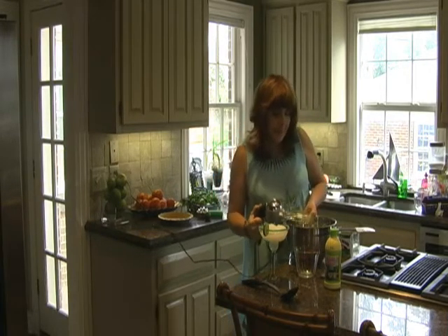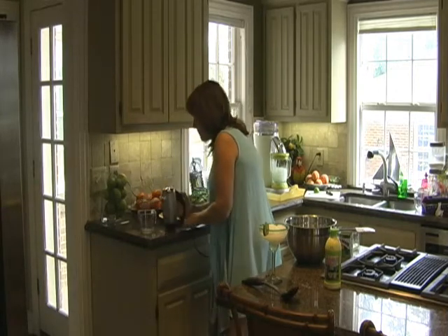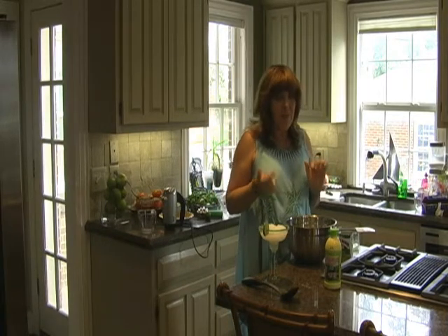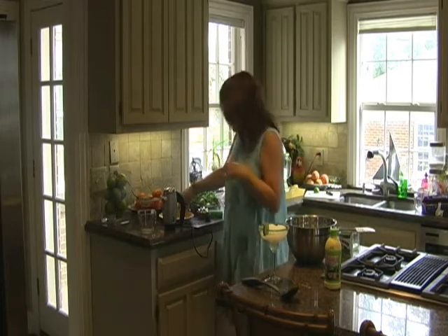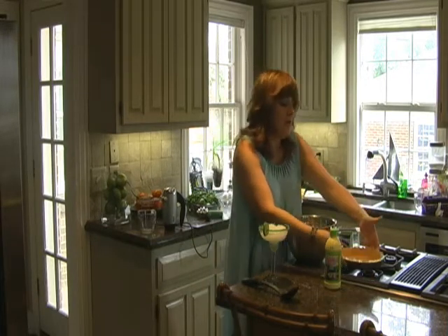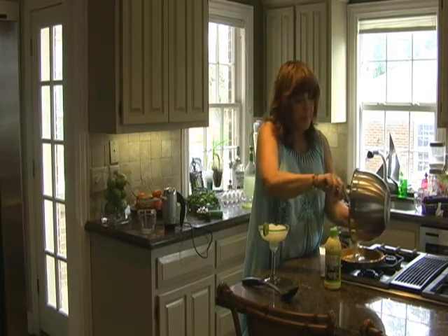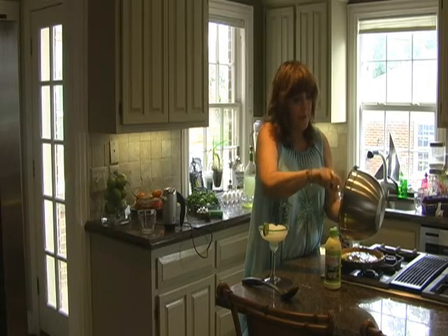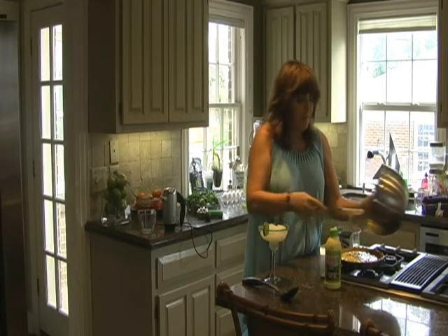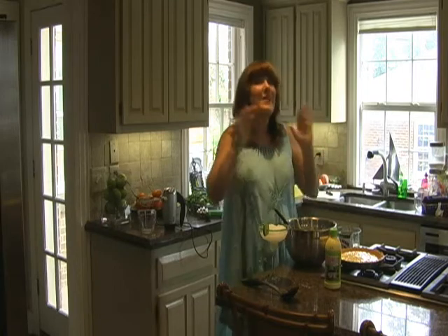Originally, the lime juice chemically cooks the eggs, but in this day and age of being very aware of salmonella, we do cook it. So, once again — like to party, not work — we use a pre-made graham cracker pie crust. Put in your pie filling, which smells divine, and put it in the oven for 15 minutes. That's all there is, until we get it cool and then we'll mix the meringue.